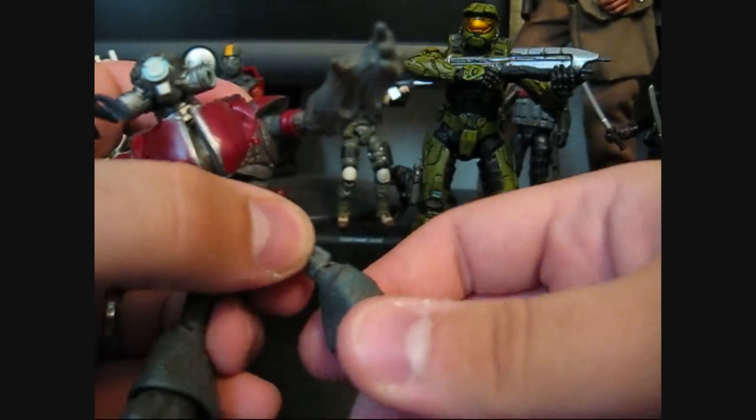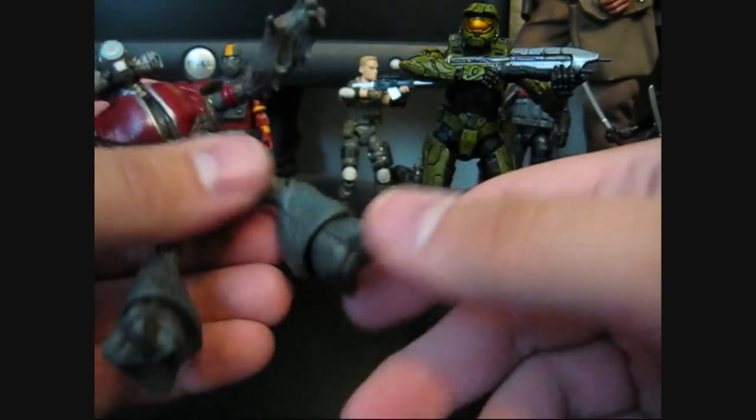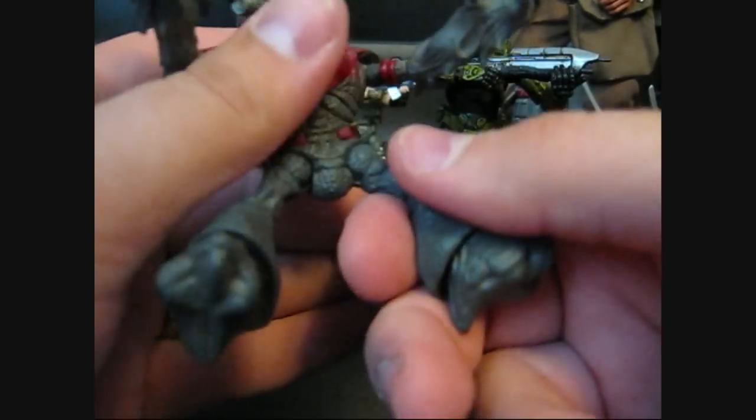The knees are a lot better than the elbows, and they do swivel below the knee. And then his foot is just on a peg, and that will swivel through 360 also. They have really weird feet, like club feet.